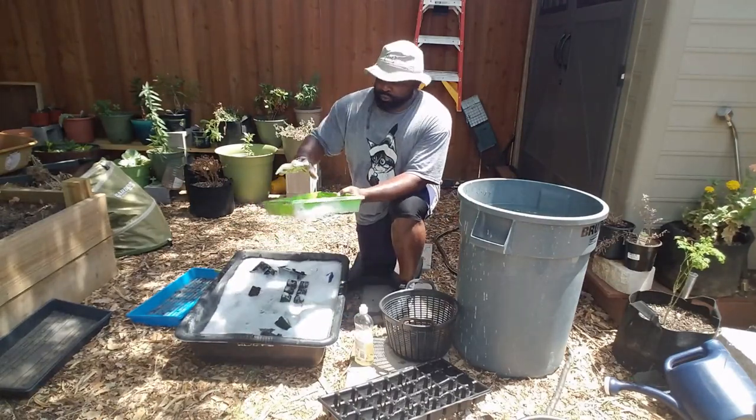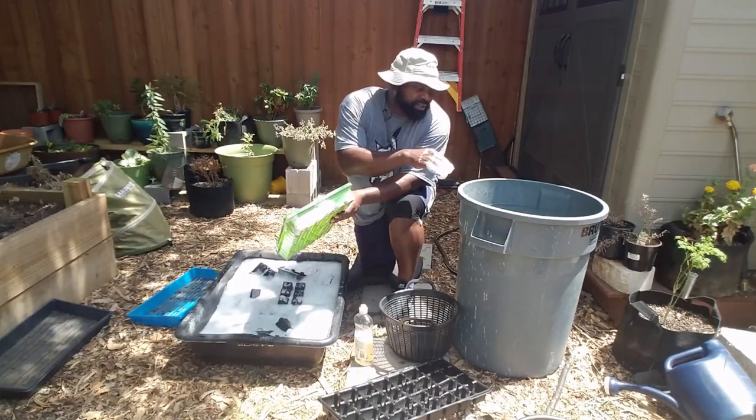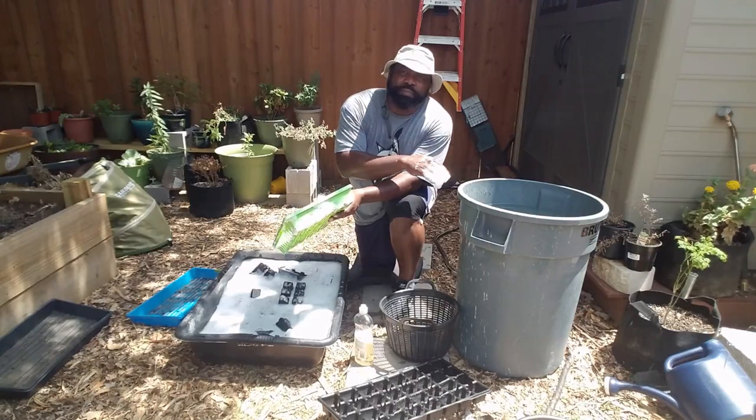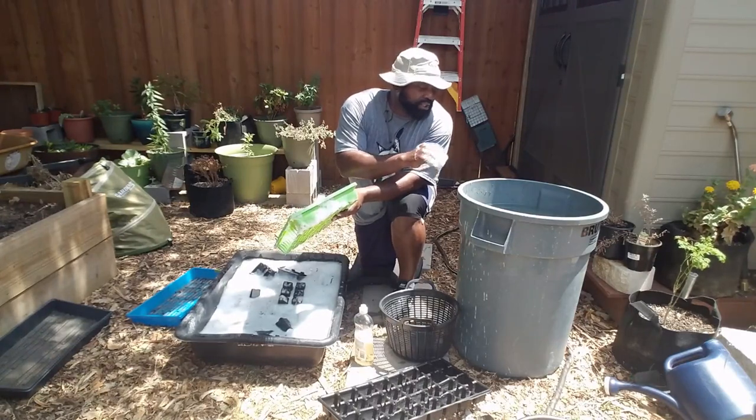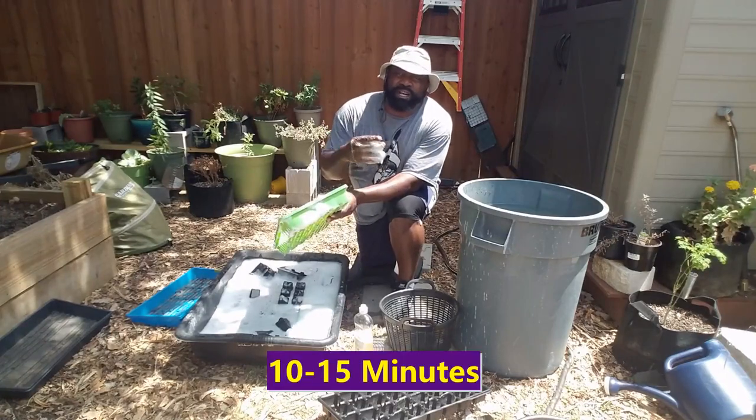So what we're going to do is scrub everything that's in here, dip it in this sanitizing solution where we have the bleach, and let it sit in there for about 5 to 10 minutes. Then we'll rinse it off and let it air dry for another 5 to 10 minutes.